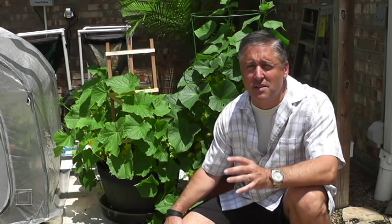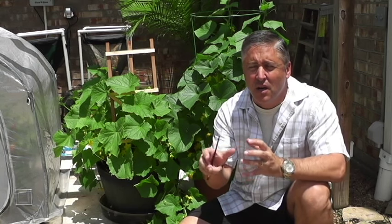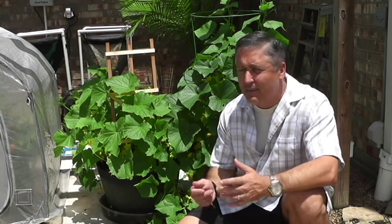I get a lot of questions about my cucumber plants — how can you tell what's the male flower versus the female flower. The other question I get is if you don't have a lot of bees or butterflies, which for some reason in Houston this season we don't have. Bees typically land on the male flower, then go to the female flower, thus cross-pollinating it. I haven't seen many honeybees this year in Houston for whatever reason.